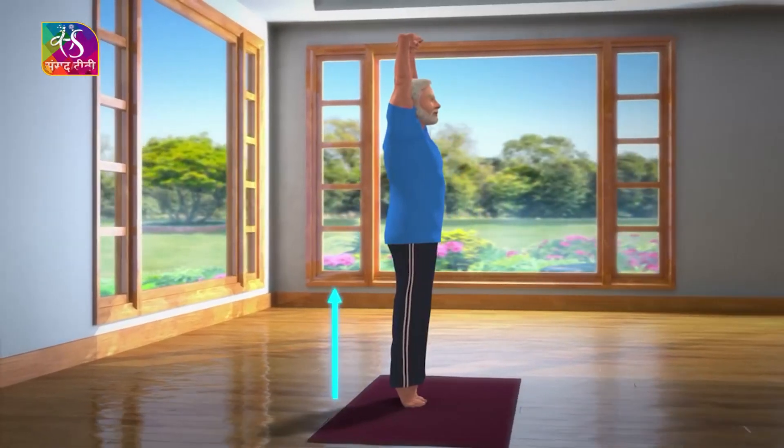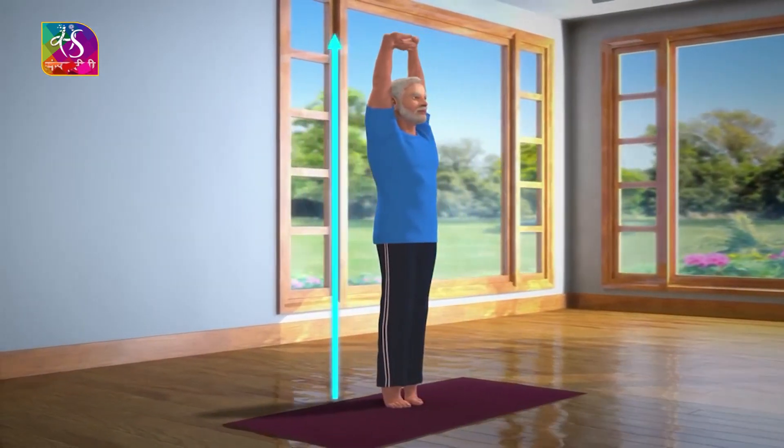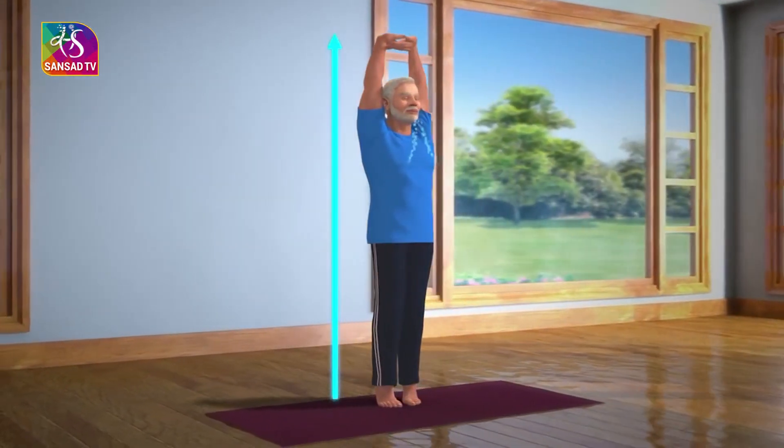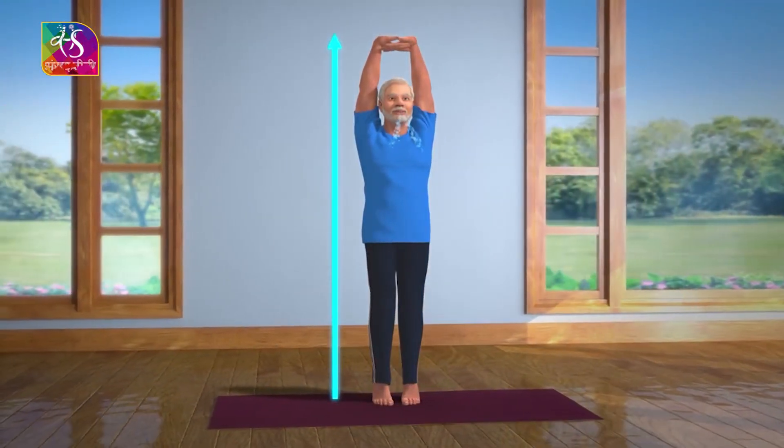Without losing your balance or moving your feet, stay in this position for about 10 to 15 seconds. Breathe in and out normally. Stay still in this posture.